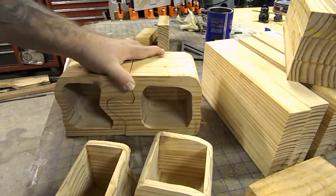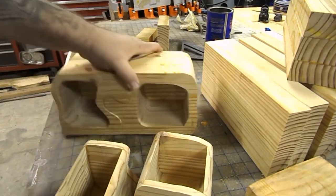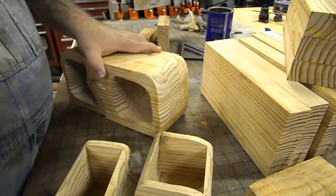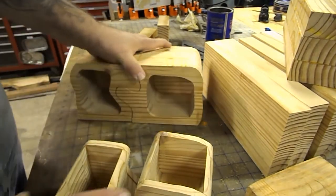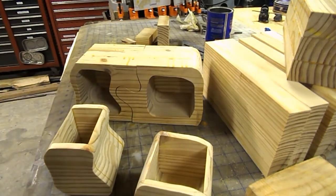As we get along here, I'll go through the different steps. I'll get to cutting one out pretty soon — I've got to get some more blanks glued up. We'll get back with you at the next segment.